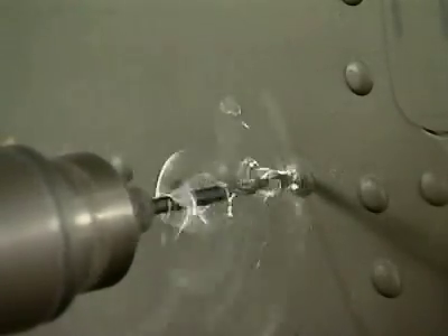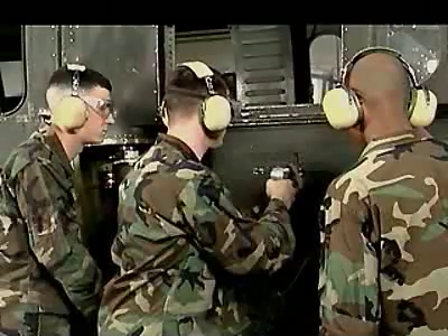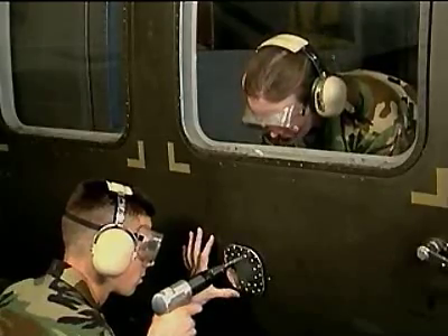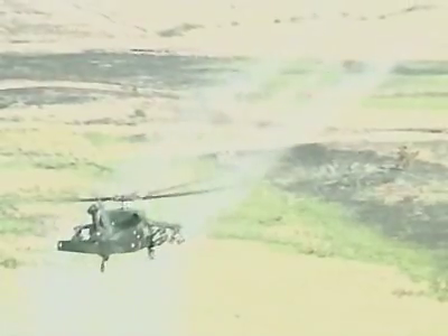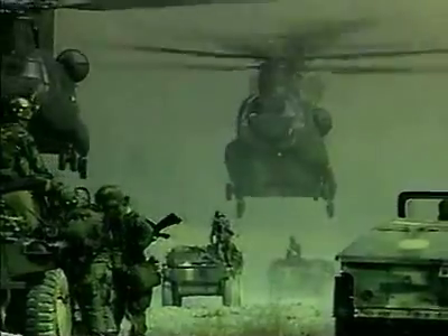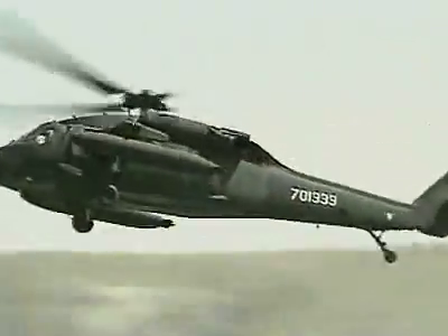Military Occupational Specialty: Aircraft Structural Repairer. It's a fact that Army helicopters, like all aircraft, are subject to damage, and this MOS plays a very important role in assessing and repairing that damage. The most extreme damage usually occurs during combat operations, but severe weather and unforeseen accidents, plus the stress of everyday operations, all take their toll on these powerful machines.